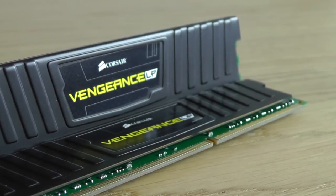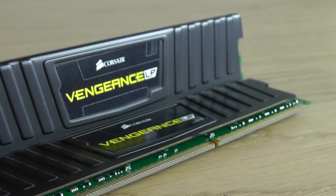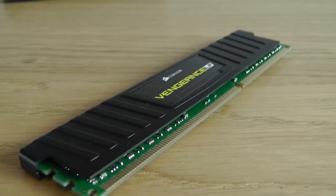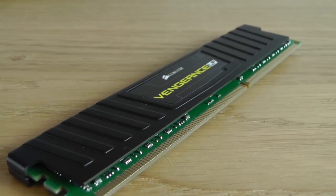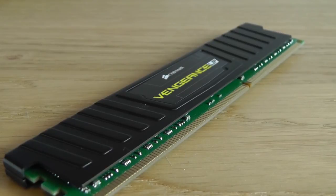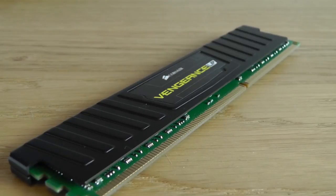To wrap up, the Vengeance LP modules are very good value for money. They score 7.8 out of 7.9 in the Windows Experience Index, offering very solid performance. However, if you want to do any overclocking, I would recommend the Dominator modules as they are much better suited for that — they have extra voltage headroom and more efficient cooling. You can also get the Vengeance with a full-size heatsink for better cooling, though you sacrifice the ability to fit a large CPU cooler. I highly recommend this product — don't forget to hit the like button and please subscribe for more.